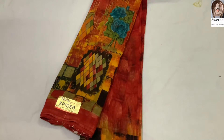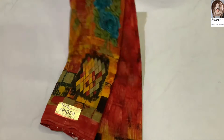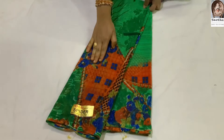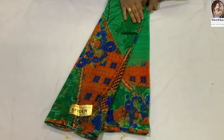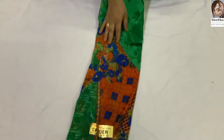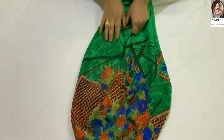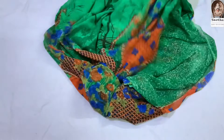Next sari — green color and orange color combination. This one is all-over design. We will add this one — it comes with a blouse.